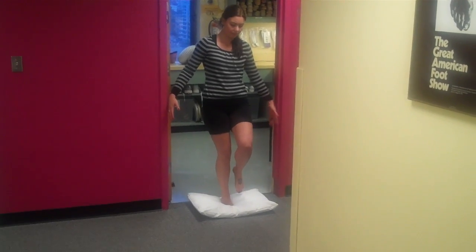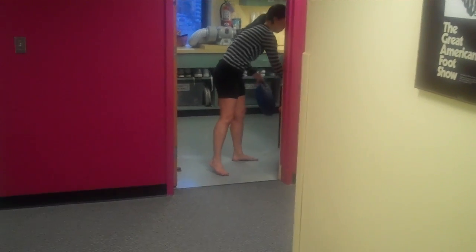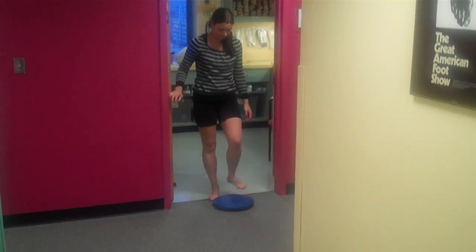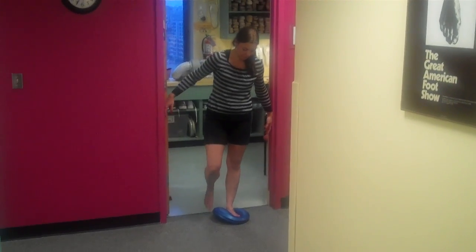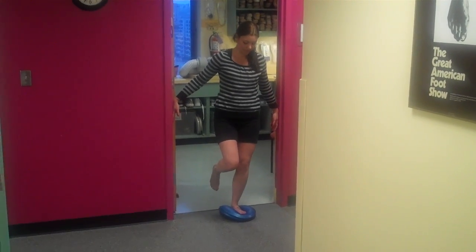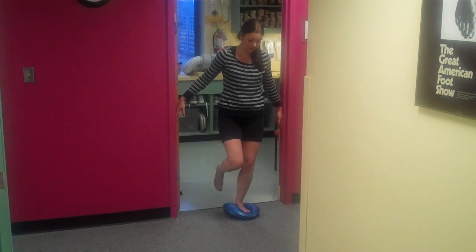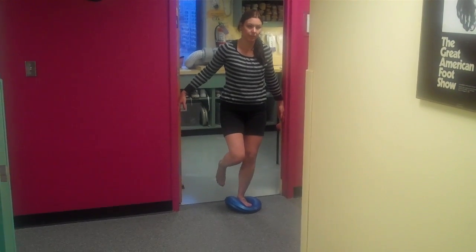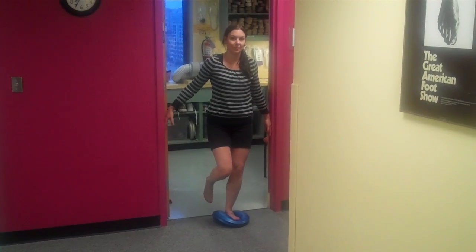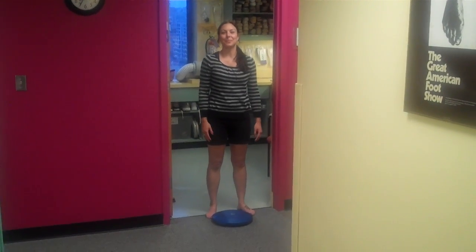Another common modification is with an exercise disc. These are very flat discs that you'll see in gyms and health clubs, and you can get them on the internet — I will have some information on ordering these in the post to follow. But here again, do not first do this with your eyes closed. Do it with your eyes open and learn to balance in this way. Alright, thank you very much, and I hope you can build up to two minutes with these great exercises.